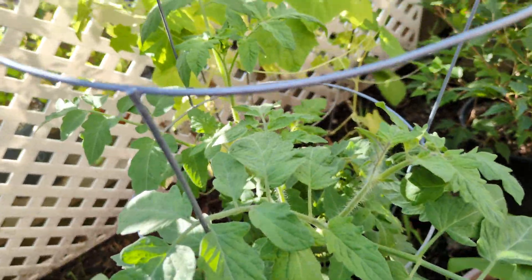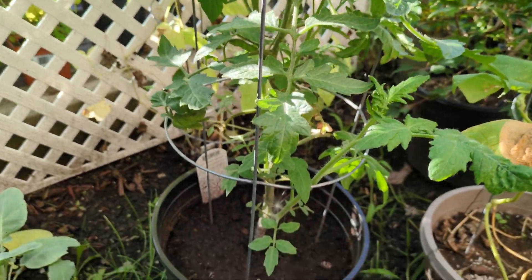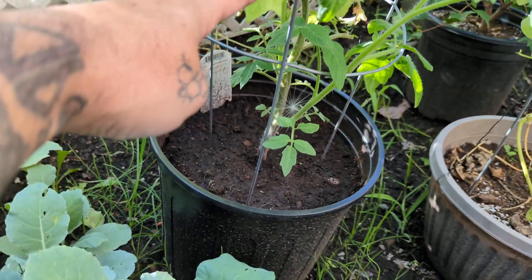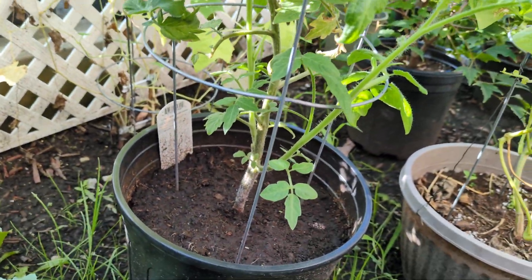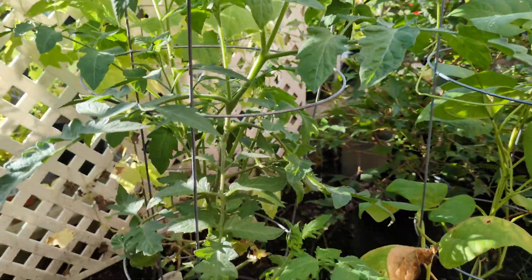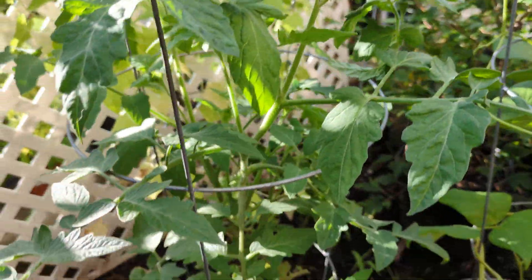Over here we've got a heirloom pineapple tomato. Two or three weeks ago this thing was only about this big, just sitting in the back corner of a clearance section in a garden center for a buck. You can't even buy a tomato for a dollar anymore, so I figured I'd throw it in the dirt and see what happened. It's already probably four times the size it was, and looking very happy and healthy.